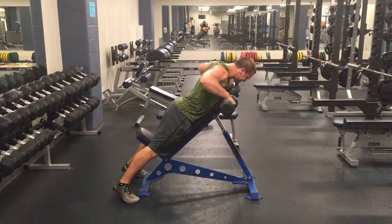We're squeezing shoulder blades — that's the action here. Don't really think about elbows or anything like that; you're just squeezing shoulder blades.